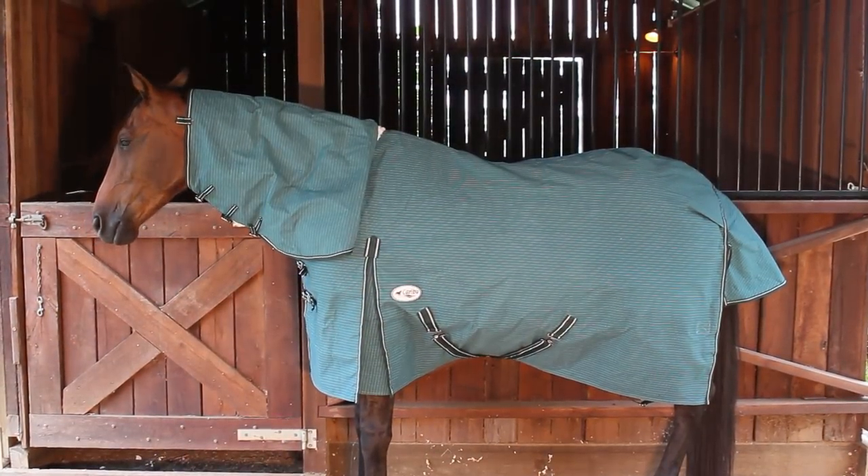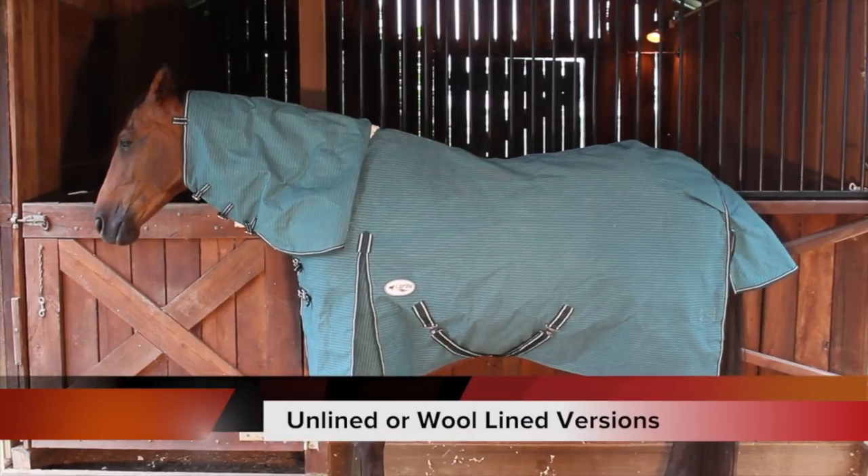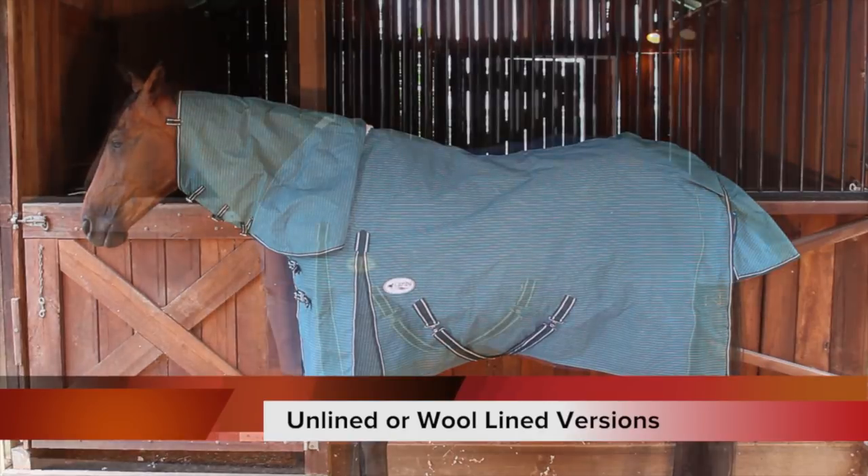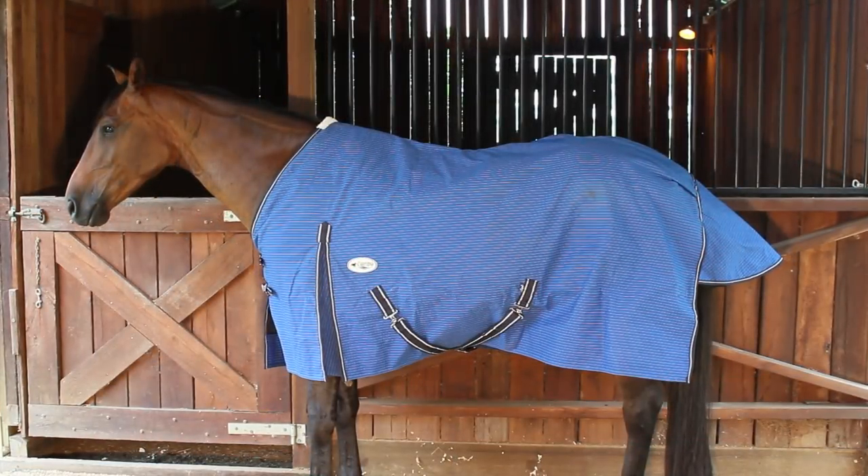For the waterproofing on our canvas, it's immersion proof, which means it actually gets dipped in the waterproofing agent and soaks into the fabric. We do the canvas in both wool lined and unlined versions, in both a combo style and also a rug style.